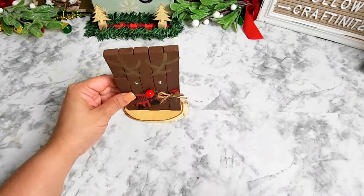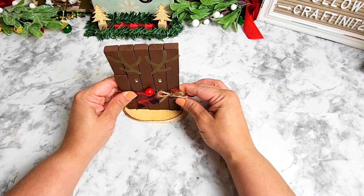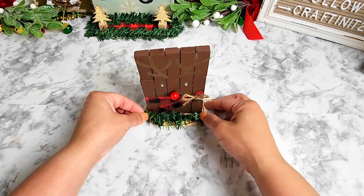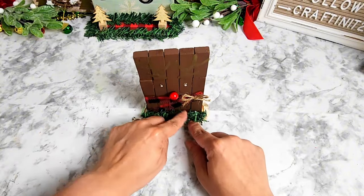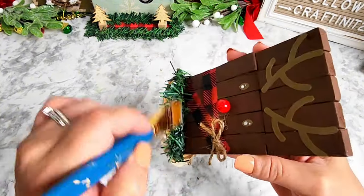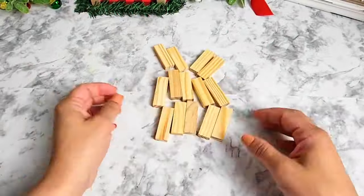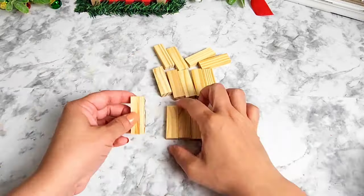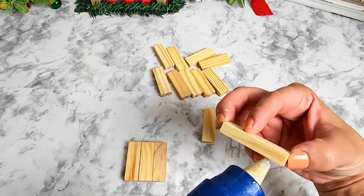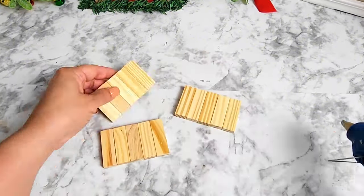Next you're going to need some wood slices that Dollar Tree carries. I'm going to be gluing Rudolph right in the center, then adding a small piece of garland ties to the bottom, and just brushing a little bit of white paint to look like snow — and that will complete this project. Now we're going to be moving on to the next one, which will be very similar to Rudolph but instead we're going to be making Santa.